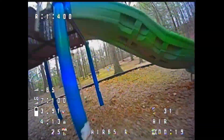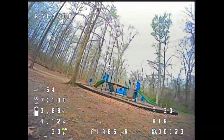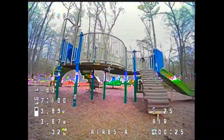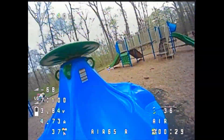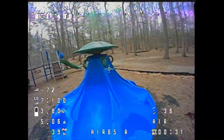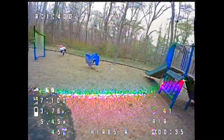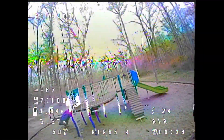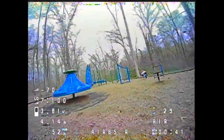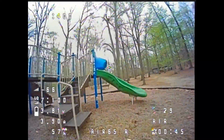My first impression from this drone is just how nimble it is. Because it's only 17 grams, it feels really agile in the air — it can change directions super quickly in really tight spaces, and that's what makes this drone especially good indoors. My second impression is that it's fast. I do have the racing version of the Air 65, which comes with the faster, higher KV motors. They also sell a freestyle version, which is a little bit more tame and will have a little bit more flight time.